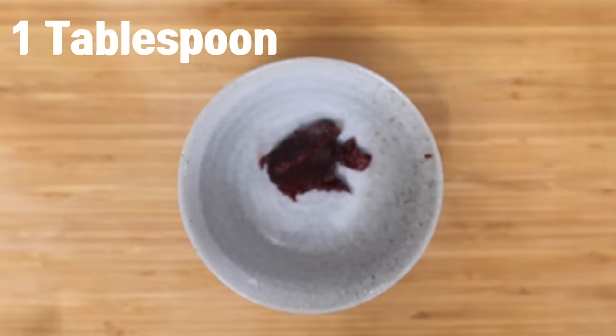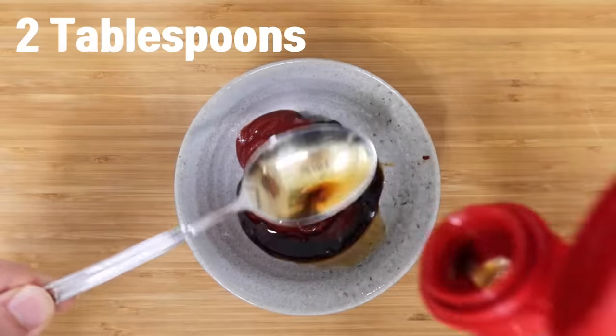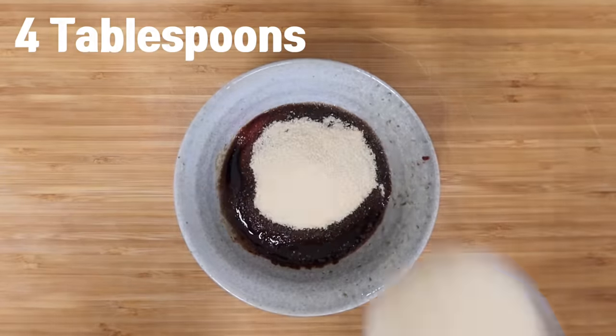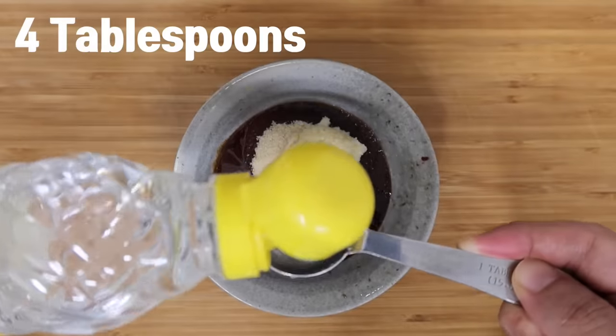To make the sauce, add one tablespoon of Korean chili paste, five tablespoons of ketchup, two tablespoons of soy sauce, one tablespoon of pepper flakes, four tablespoons of sugar, one tablespoon of minced garlic, and four tablespoons of starch syrup.